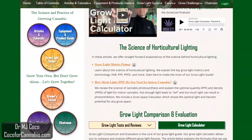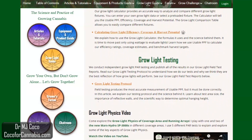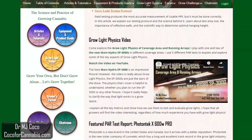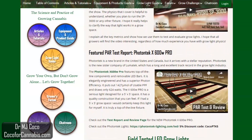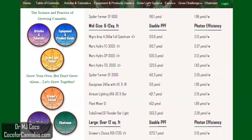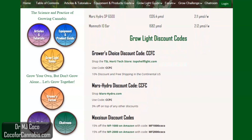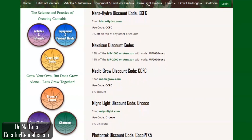Our goal is to educate growers about horticultural lighting. We conduct scientific grow light testing and publish reliable, science-based knowledge, data, and reviews for home growers. You can support our work by following our links and using our discount codes when you shop for grow lights. After the video, come visit the Coco4Cannabis Grow Light Guide — you can read our grow light articles, try the grow light calculator, and review all the grow light PAR test reports.